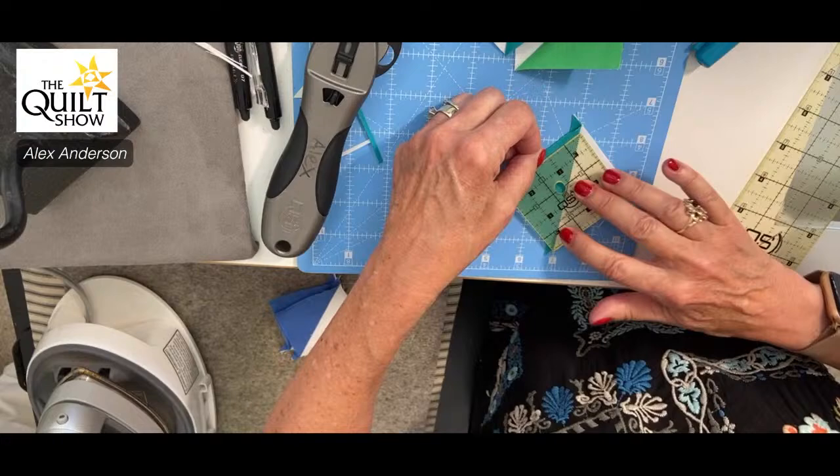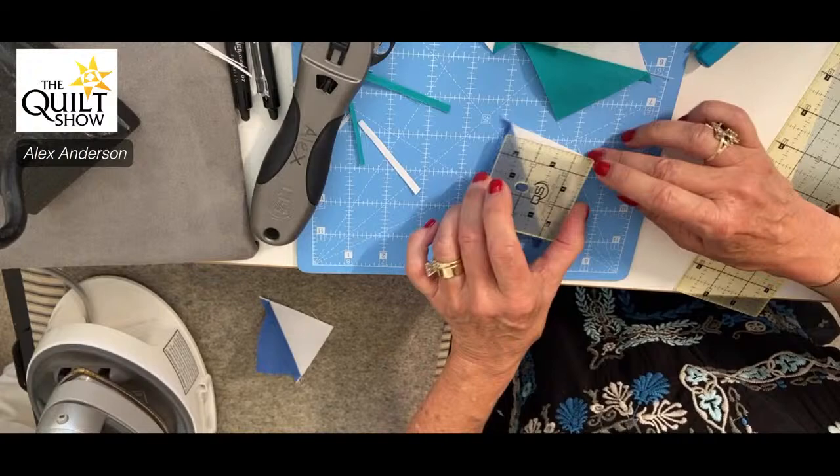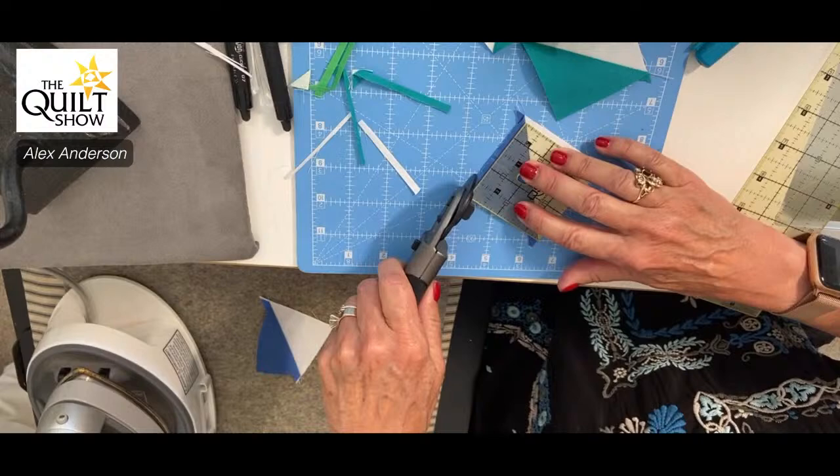Trimming to two and a half inches. Here's the thing — I talk like a big tough sailor about doing all these precision steps, but I don't actually do them in real life, and then I pay for it.